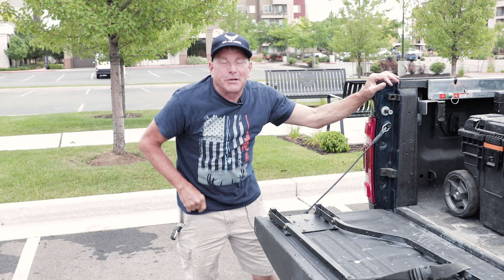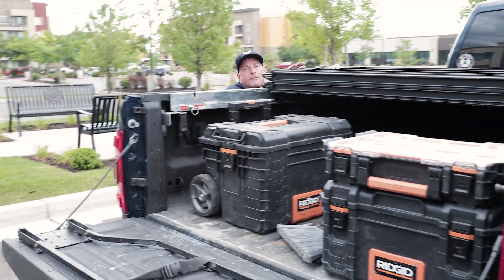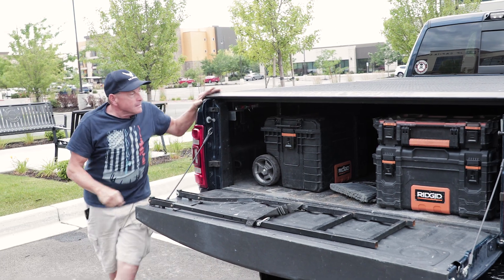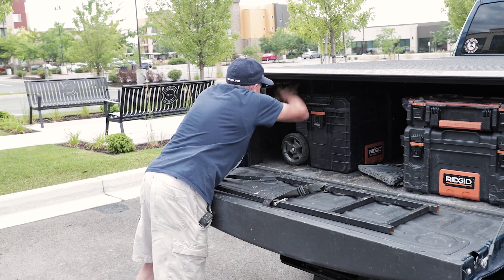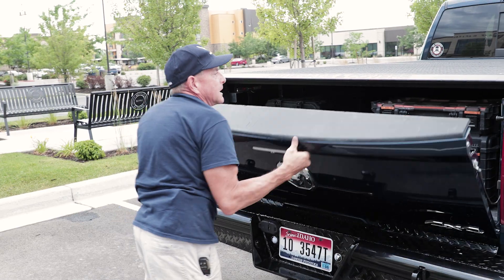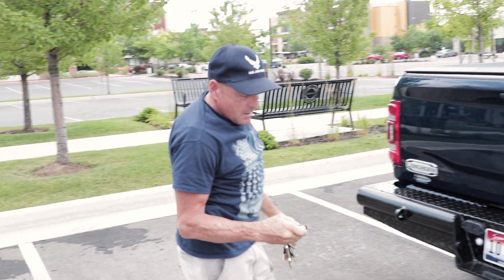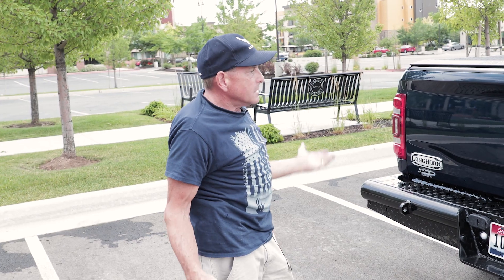To demonstrate the security features of this Renegade bed cover, I'm just going to close her up. She's closed, she's locked, shut. Now when I lock my truck — secure.